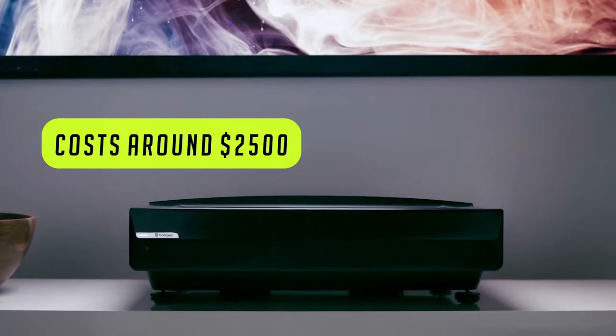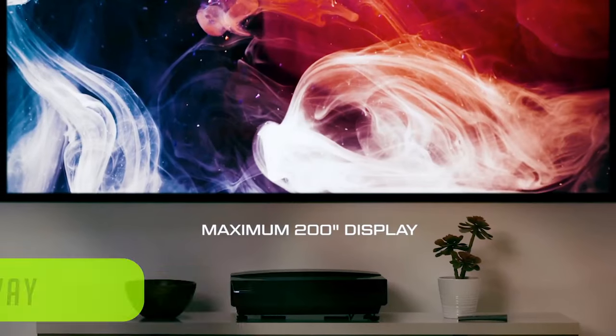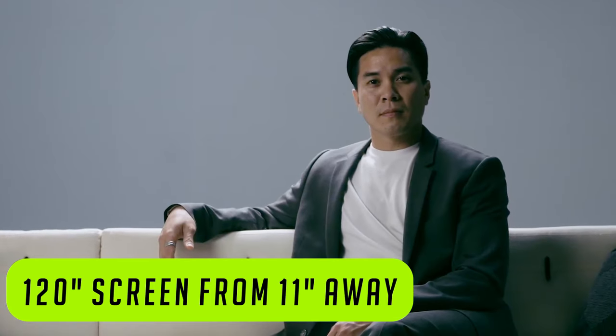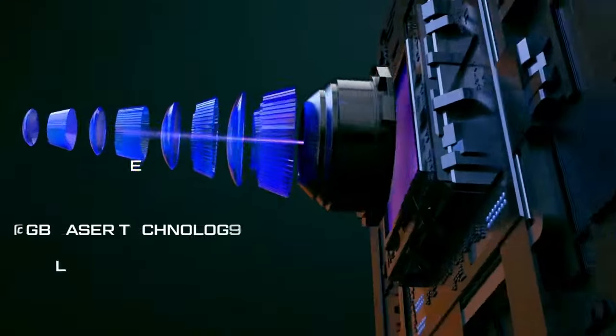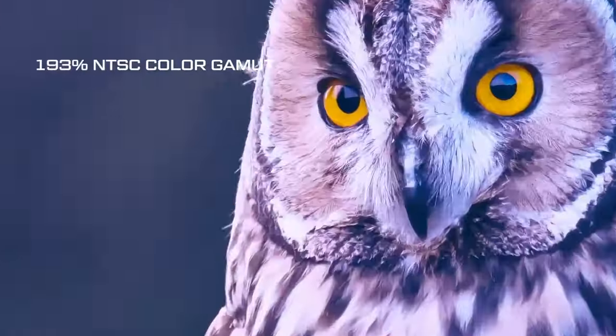It sells for around $2,500. You get 2,500 anti-lumens, and you can project a 120-inch screen from only 11 inches away. It also has Polaris technology powered by MEMC, which makes motion clear and smooth and reduces input lag, making it very unnoticeable when playing games. So if you want to play games on the projector, this is also a great option.